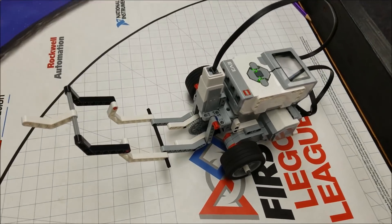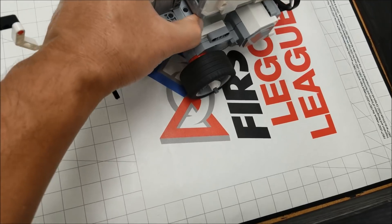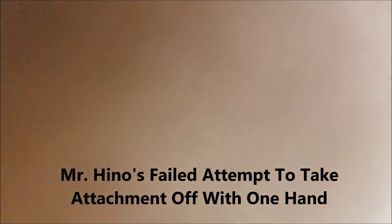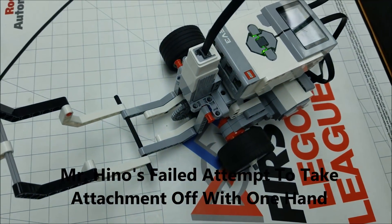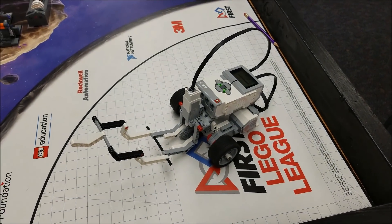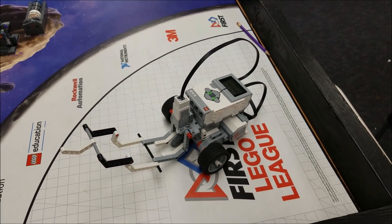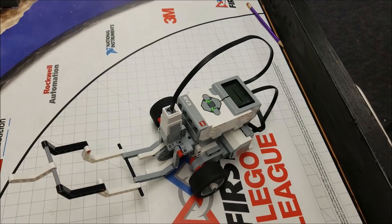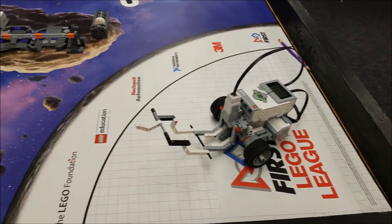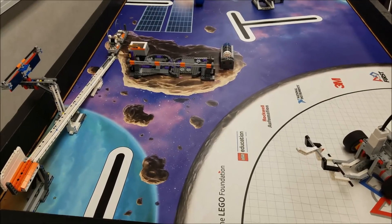So this motor here — and what's really neat is if you want to, if you're in competition, this can be easily detached from the robot to do other missions. This is a really great attachment for this particular mission to get those extra 24 points for the space travel mission.